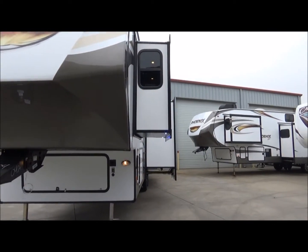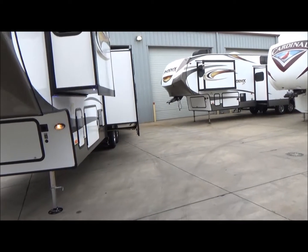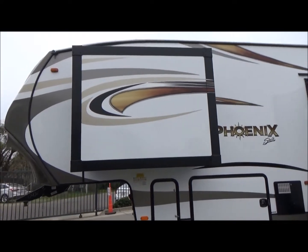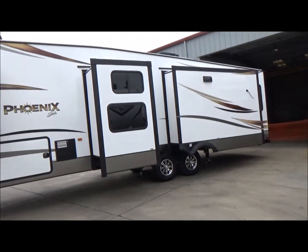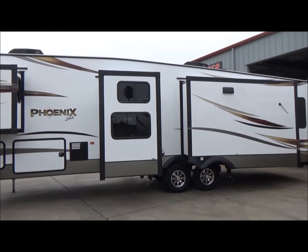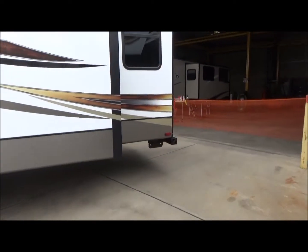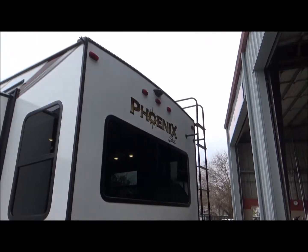You'll notice it has nice blue LED lights underneath the bedroom slide out to keep anyone from bumping their head. Ten gallon water heater. Two air conditioning units that are both on a thermostat, centrally ducted. Here's three of your slide outs. There's your mid bunkhouse — you can see the two windows top and bottom there. As we walk around, you have your Dextra Easy Flex axles. This does have the brackets for a rear hitch if you choose to add one. There's your backup camera bracket there.